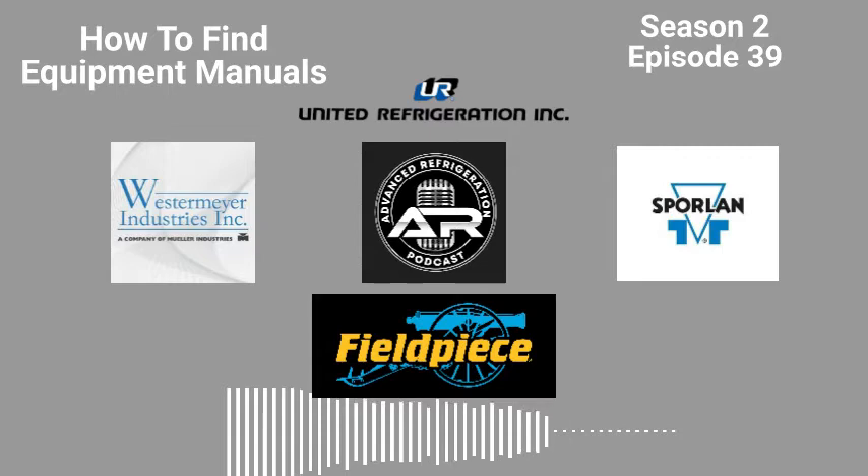We've all been there in the middle of a job, everything going smoothly until boom, you're missing a part. United Refrigeration is your one-stop shop for all your refrigeration needs. Use your computer or smartphone to go to www.uri.com at any time of day or night to check stock on your favorite brands, such as Copeland, Sporlin, Carlisle Compressors, Danfoss, Emerson CPC Boards and Sensors, Carell, Hussman Parts, and Ketotherm. United Refrigeration, Inc. is home to these brands and many more.